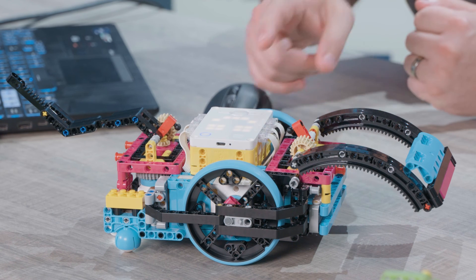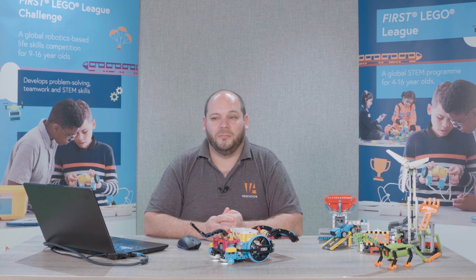Now if I go to program one and run the program, the Spike Prime moves forward, turns on the smiley face on the top, and plays the boat horn — just as my program asked it to.